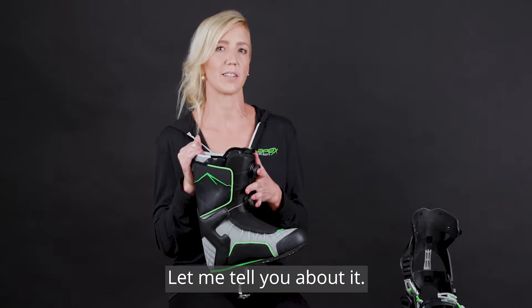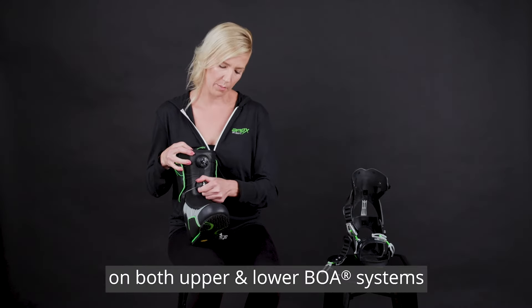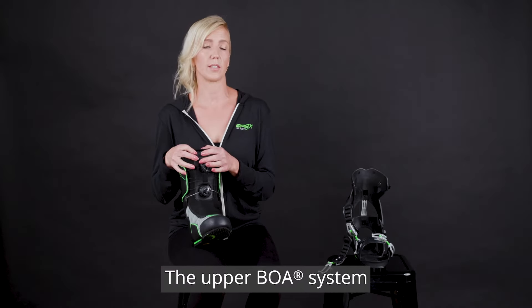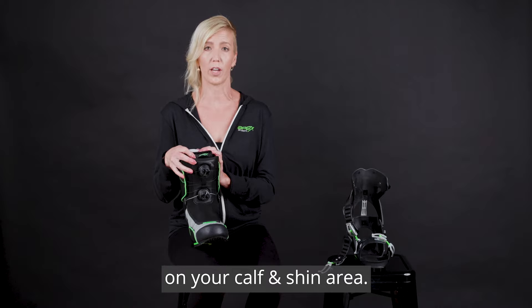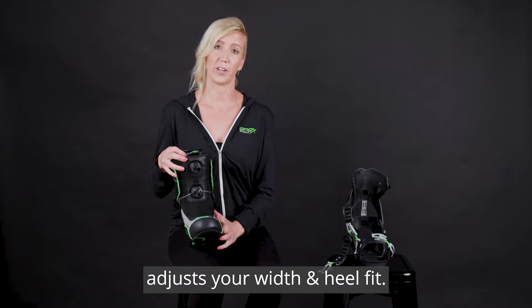To loosen the BOA cable system, you pop the dial away from you on both the upper and lower BOA systems. The upper BOA system controls the fit and adjustability on your calf and shin area, while the lower BOA system adjusts your width and heel fit.